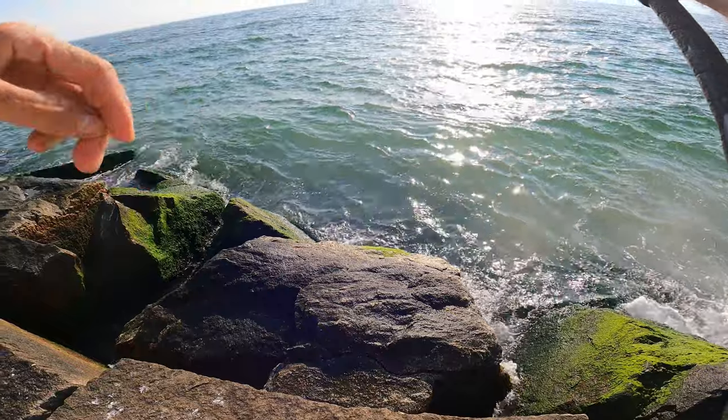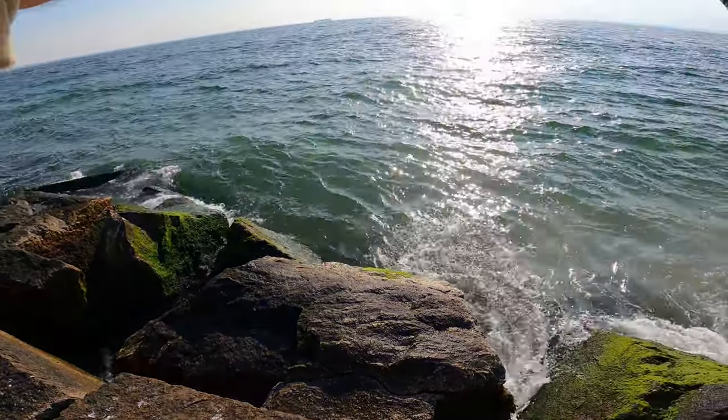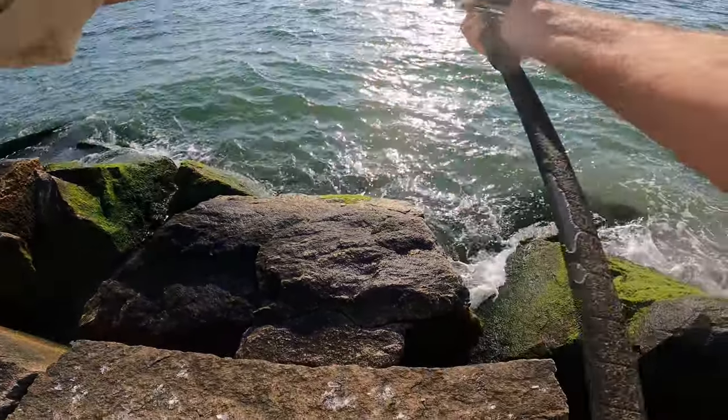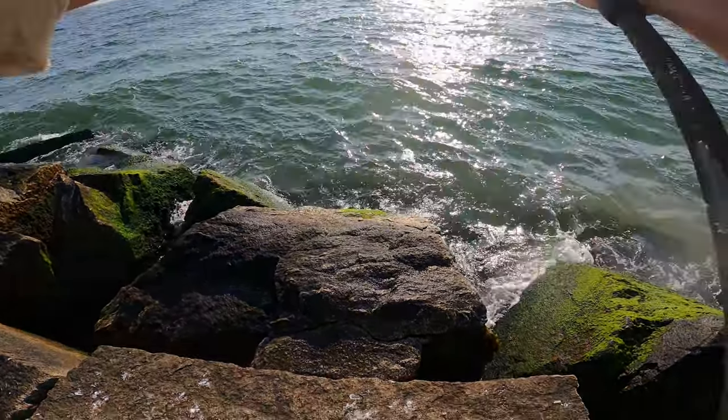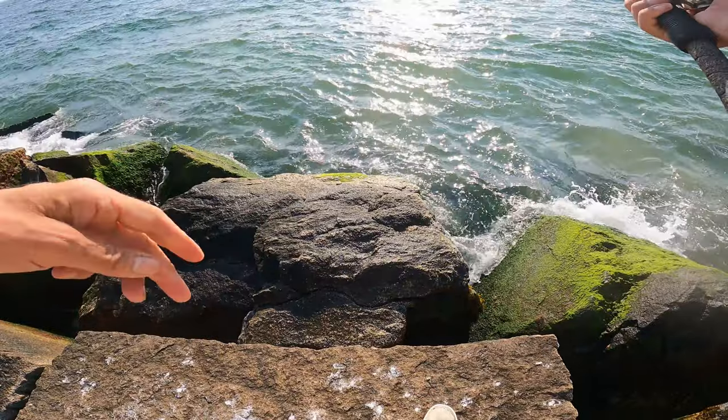It's got some fluke in it — it's some hot bluefish actually now. They are thick.